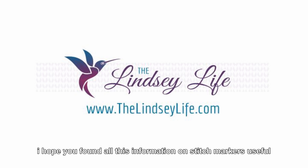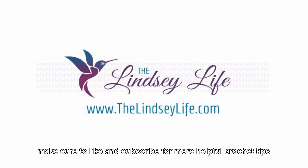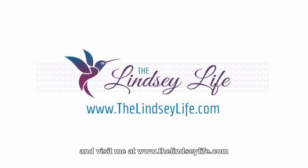I hope you found all this information on stitch markers useful. Make sure to like and subscribe for more helpful crochet tips, and visit me at www.thelindsaylife.com. Happy stitching!